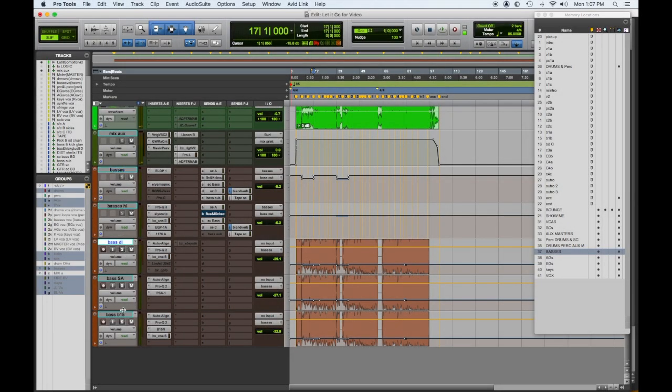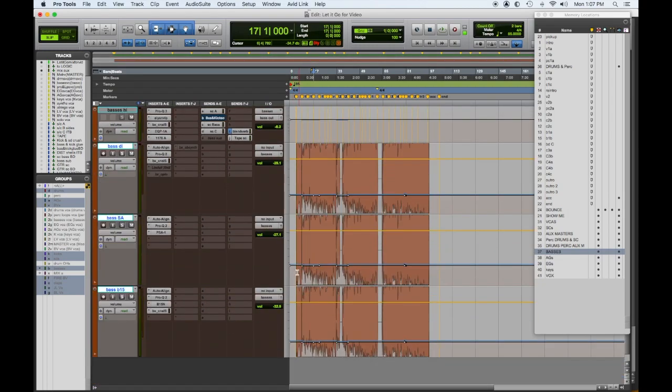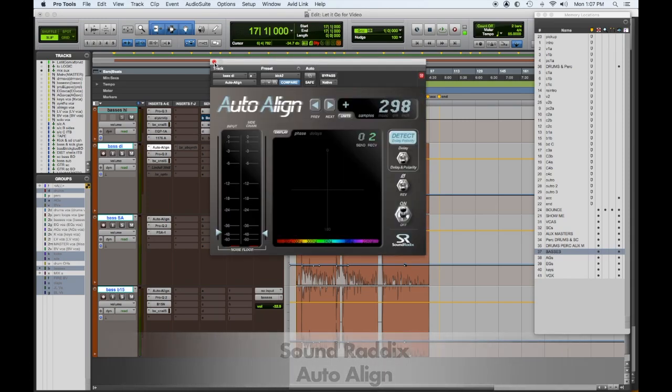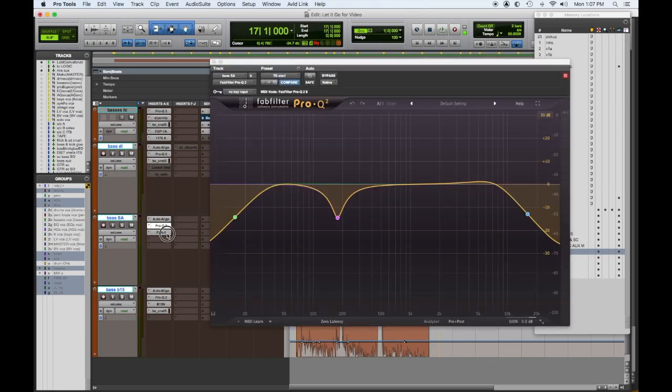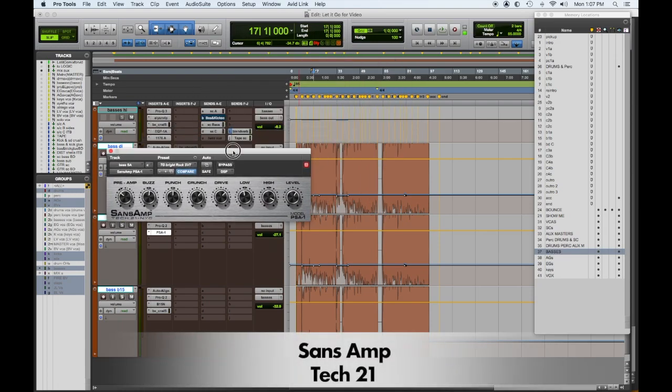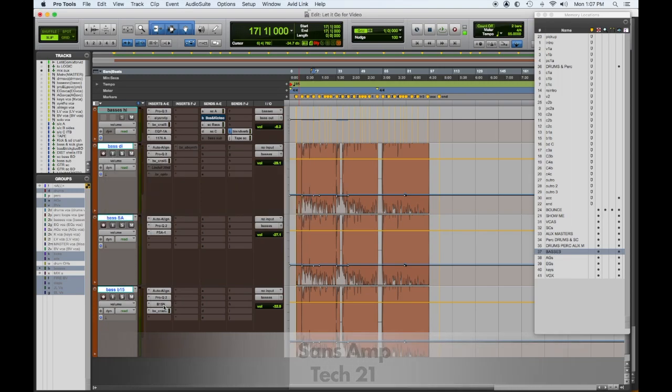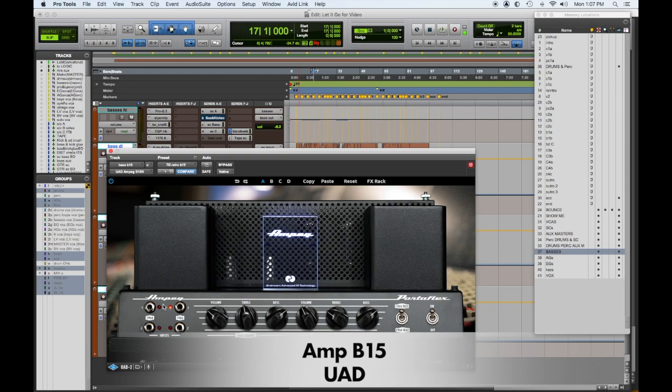We discussed the sidechain bass high and low — let's look at the three bass inputs. I have Auto-Align on the bass: the bass DI is auto-aligned to the kick, and the two different bass amps or amp simulators are auto-aligned to the DI. The first one is Sans Amp, which gives us an SVT-ish kind of growl. The second is the Ampeg B15 simulator, which gives more low-end vibe. Let's check them out one at a time — here's the DI, then the Sans Amp.